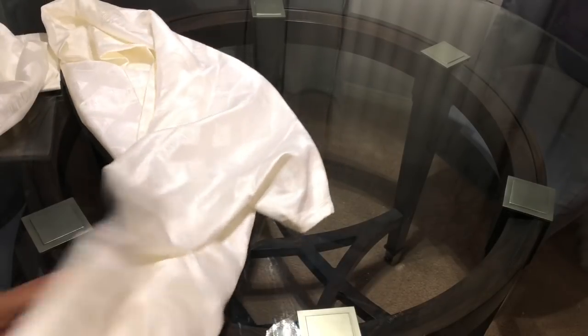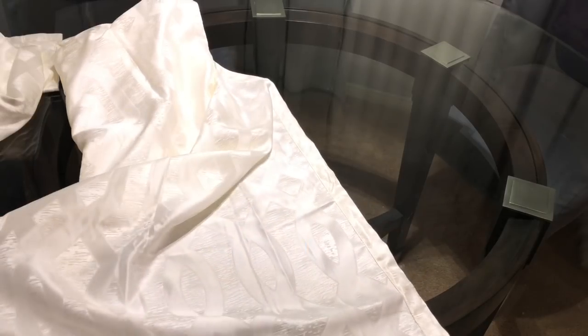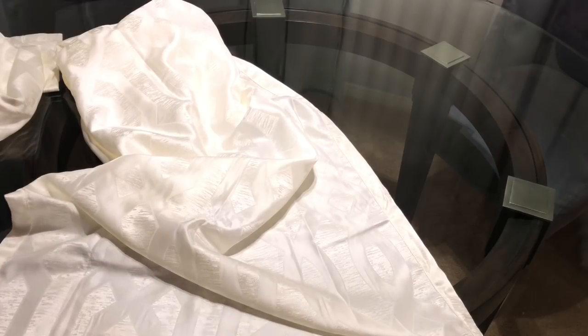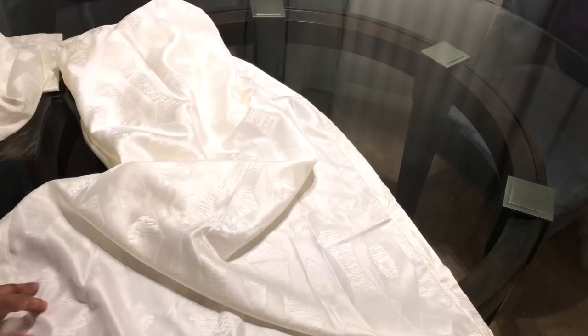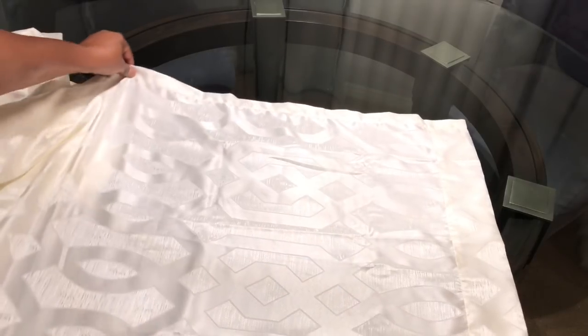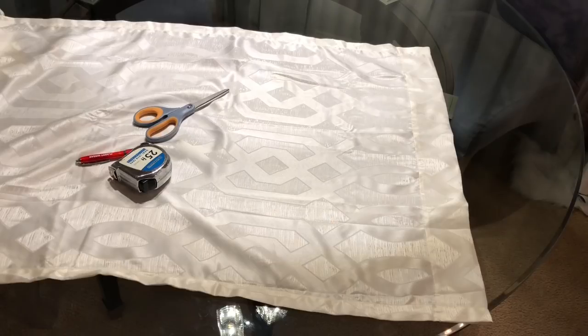I got the top part of the curtains — these are the cream color top panels. These curtains are only 27 inches wide, but my gray curtains that they're going to attach to are 30 inches wide. So what I had to do was turn the curtains horizontal so that I'm able to cut my inches to 31 inches going across to match up to the gray curtains.